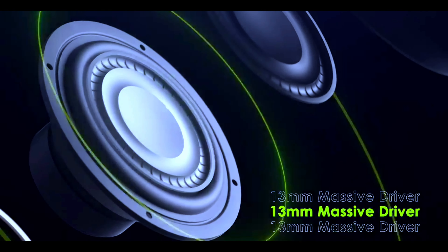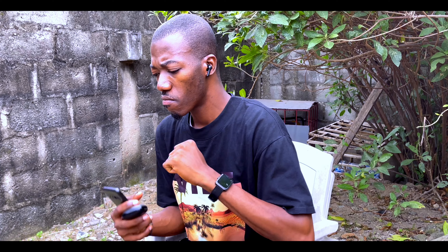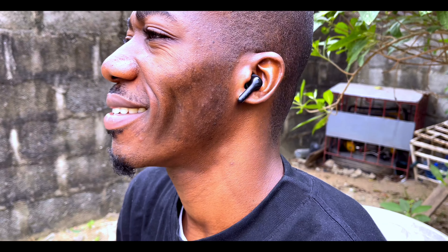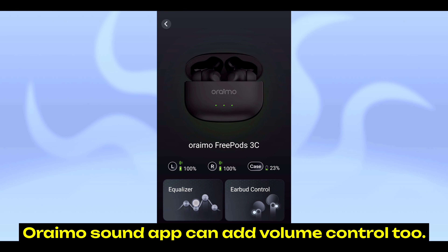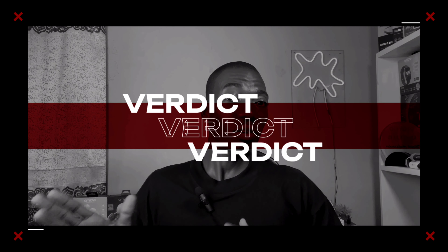The sound quality of the FreePods 3C is the same as last year's FreePods 3 — both use a 13mm dynamic driver, giving you punchy bass, low treble, and clear mids. If you're not satisfied with the default sound signature, you can use the Oraimo Sound app to tune it to your own taste, making it suitable for all music genres.